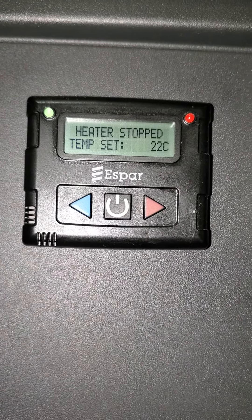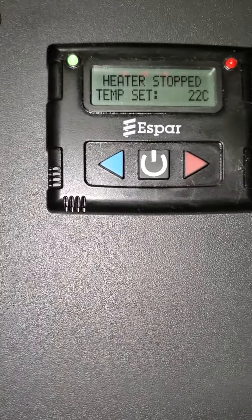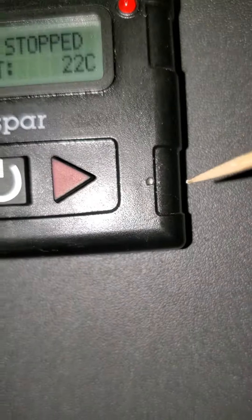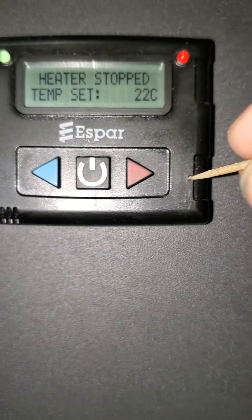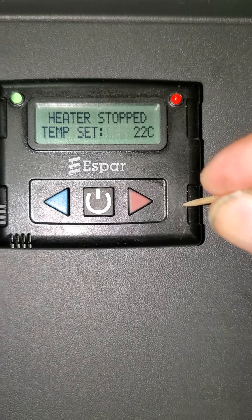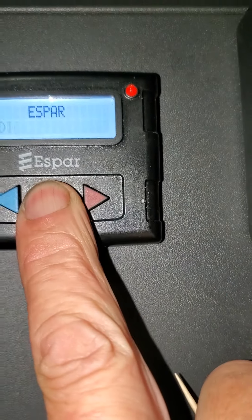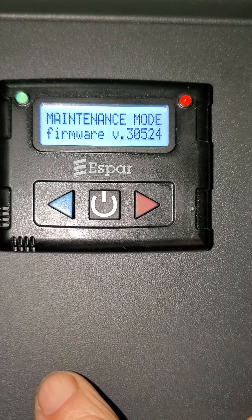A couple of quick tips on how to change the settings on the Aspire bunk heater. There's a small button over here — a hole over here, you see? Put something into it. As soon as you push it in, you want to press the power button. So I'm going to click it in, click, hold in the power button. It goes into maintenance mode.